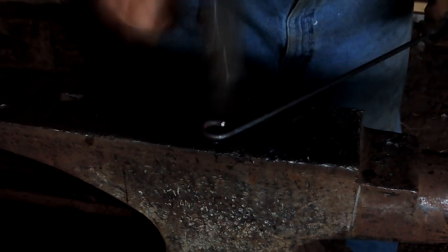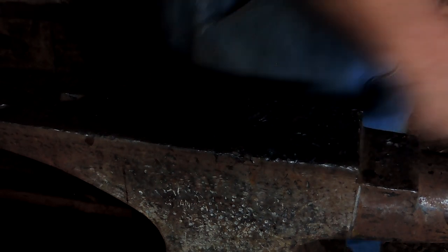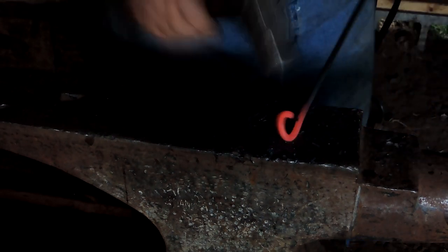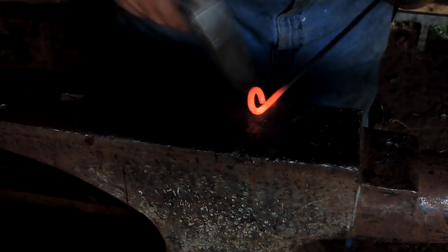There will be no electricity in the shop. It's going to be pretty much something that you would have worked in a couple of hundred years ago. We will build a trip hammer — foot operated — and a foot-operated grinder. We've got one to rebuild; it'll go into the shop. But no power tools. I'm going to take a little bit of a step back in time.